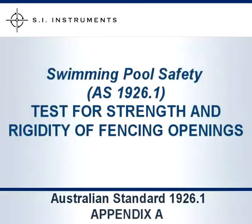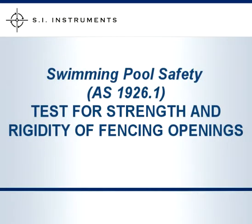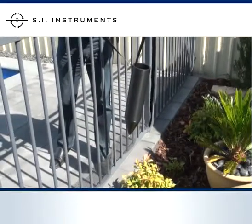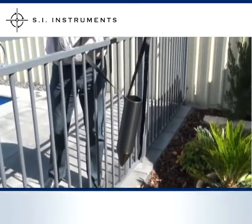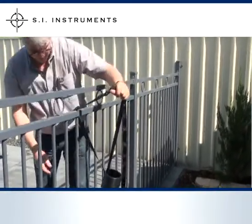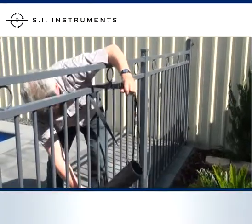The cone test allows us to measure the force applied to fence openings. To perform the cone test, we first hang the cone on the railing of the pool fence using the adjustable strapping. It is important that the cone is in the centre vertically of the fence.